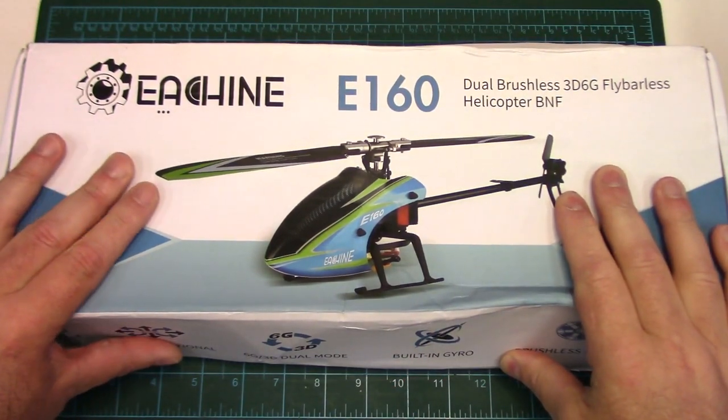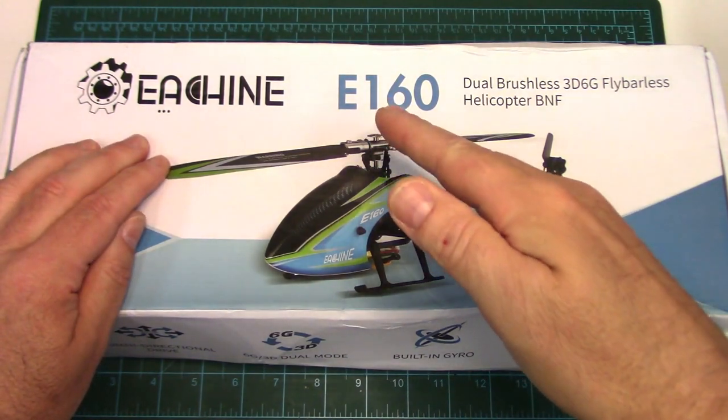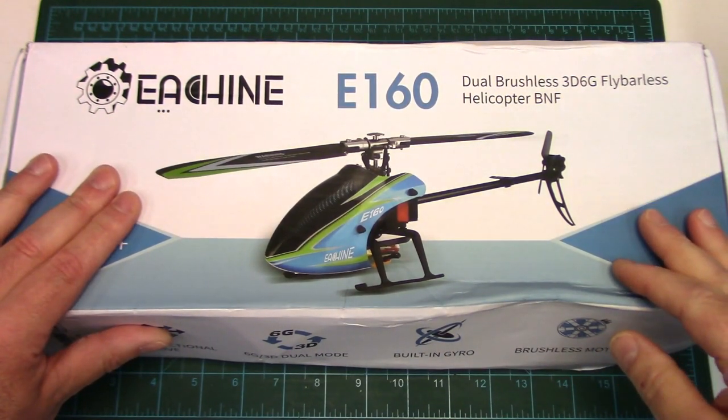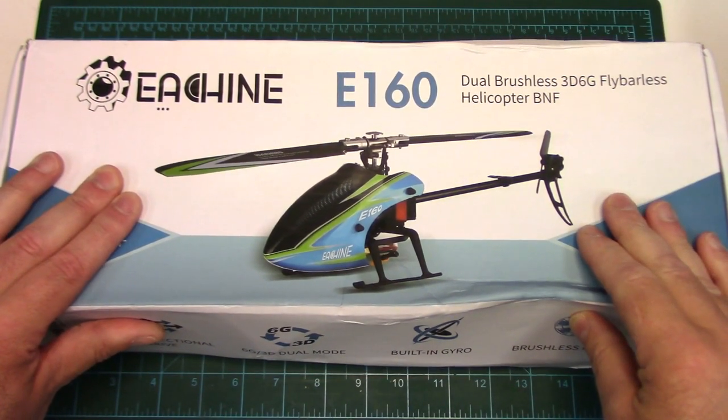Howdy folks, John here from rchelicopterfun.com. For those of you who've been requesting an Esheen E160 Micro Collective Pitch RC Heli review, today's your lucky day. I want to thank Banggood for sending it so we can have a proper detailed look at it, go for a test flight, and I'll give you my thoughts on this thing.